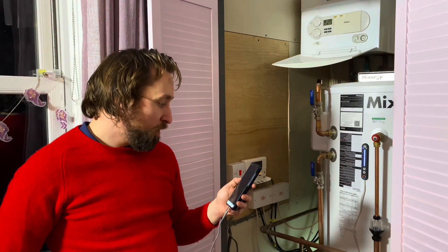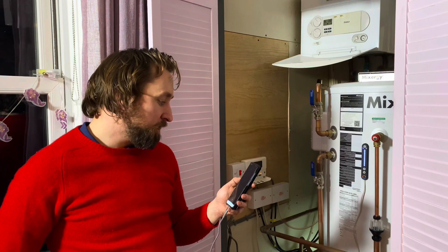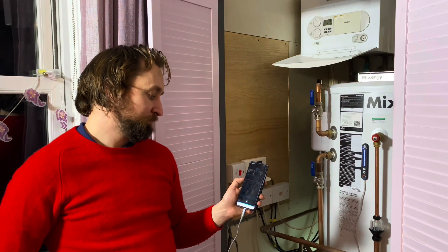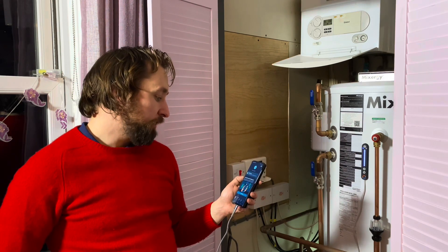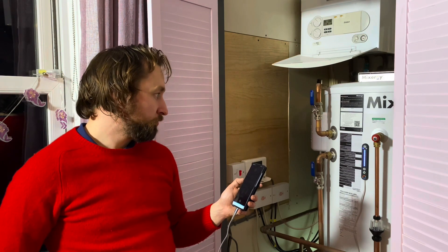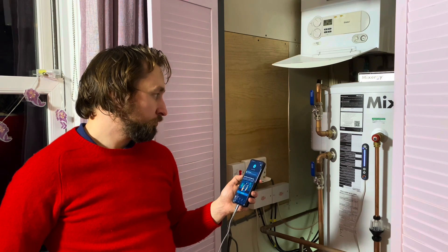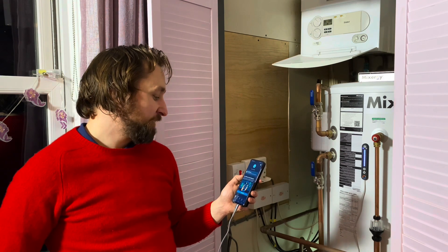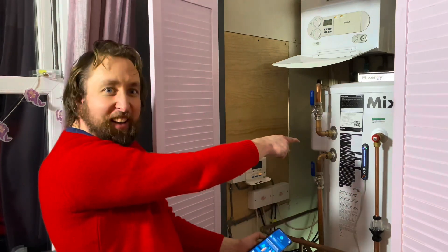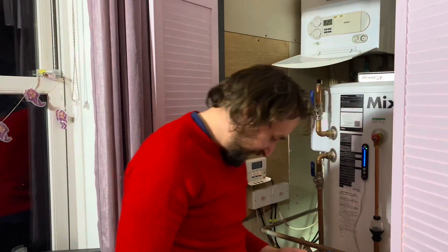Alexa, what is the charge in the Mixergy tank? — Mixergy tank charge is zero percent. Alexa, set Mixergy tank charge to fifty percent. — The command is accepted and then cancelled to demonstrate the voice control functionality working.